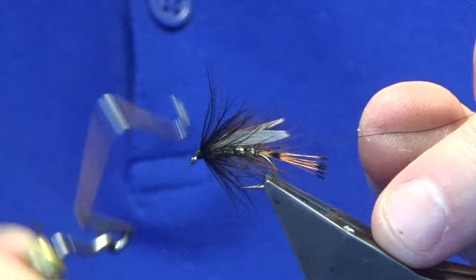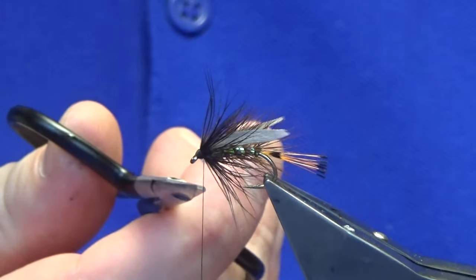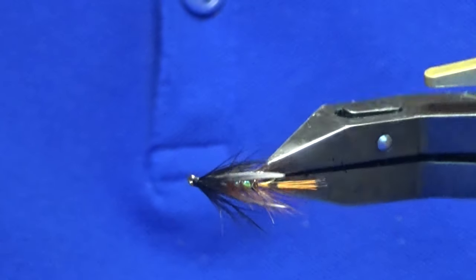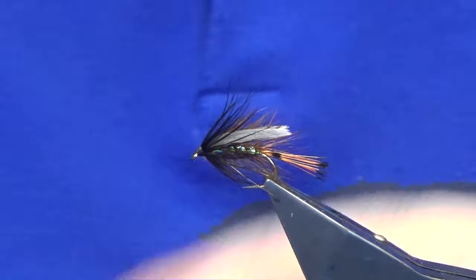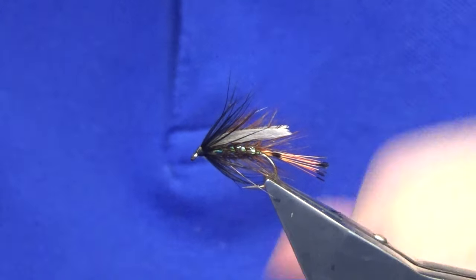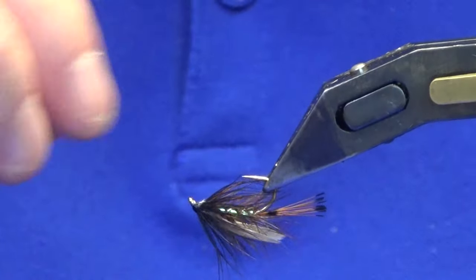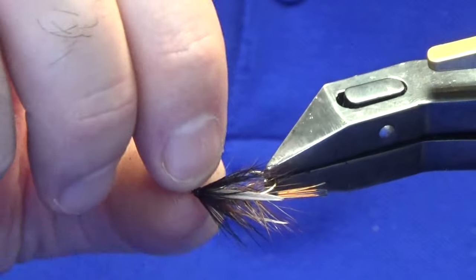Just come straight in and latch in a whip finish. Pull the thread tight, come in and trim away your tying thread — and that's the wee fly done. Just give you a wee look at it. So size 10 — if it's not on the point, if you want to tie them on a 12, I would be fishing that on the middle dropper. Just to seal up the head, just a wee drop of varnish — just a wee bit of fluff in there, take that out as it'll just cause me problems later on.